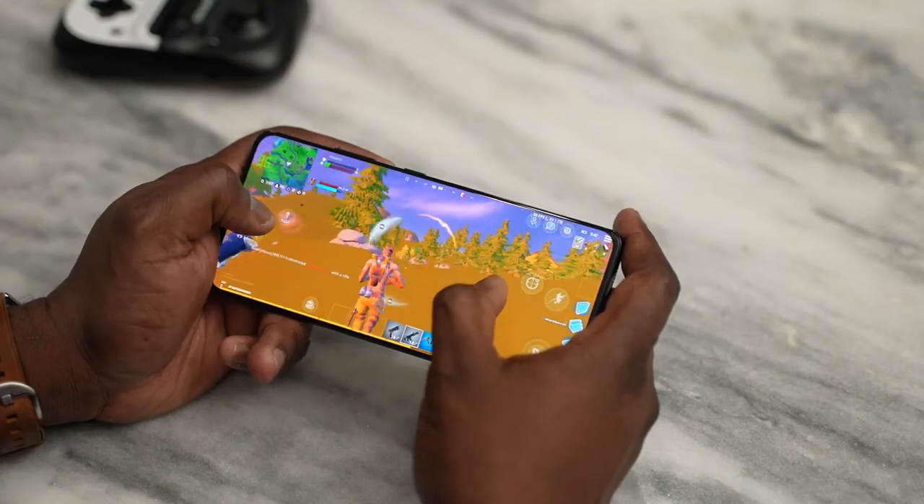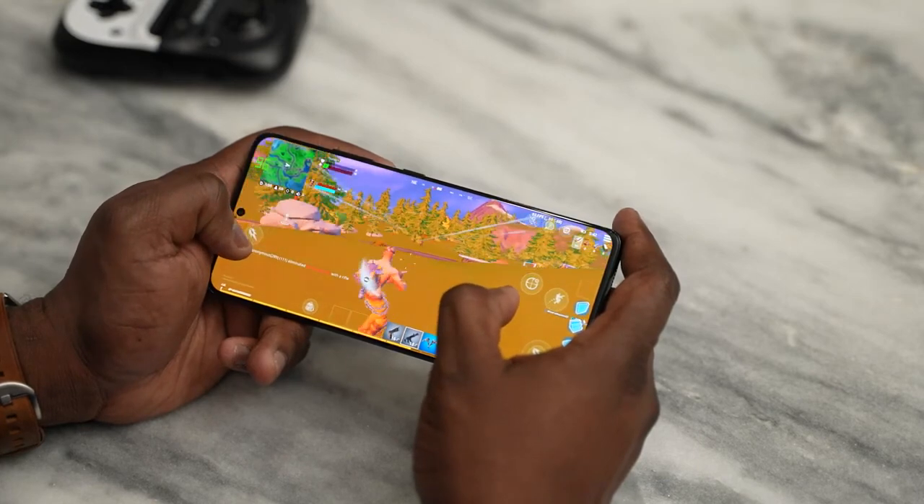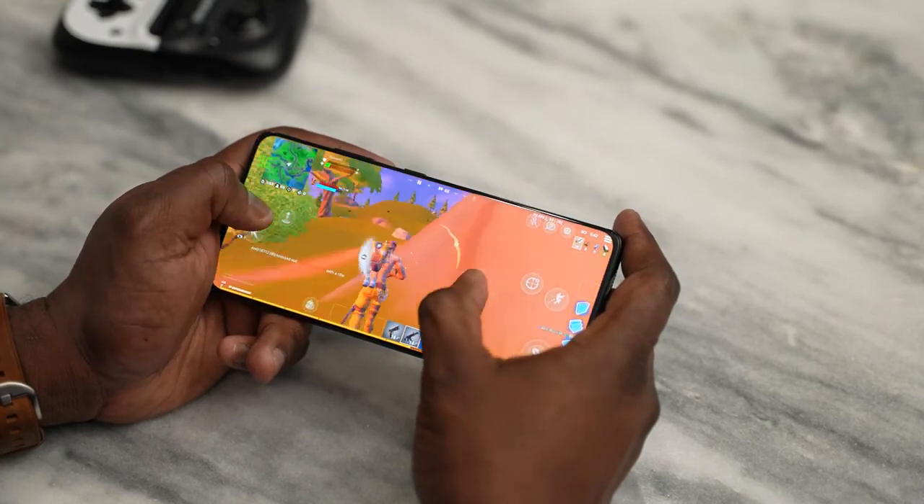To wrap it up: the Galaxy S21 Ultra is a gaming beast with great overall performance. It handles Android games effectively, streaming services are no problem, and emulators run quite well. The variable refresh rate helps with battery consumption, and the 5,000 milliamp battery goes a long way. If you have any questions or comments, let me know — and don't forget to like, share, subscribe, and always enjoy entertainment.